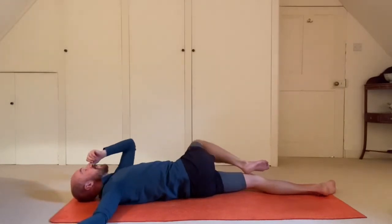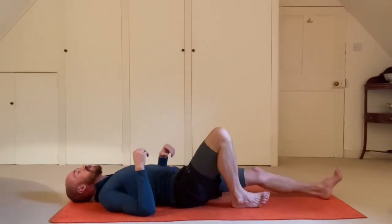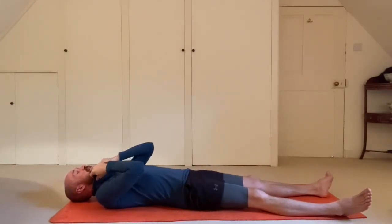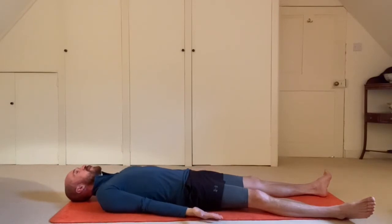Bring the right knee back to center and lie back for Shavasana. At the end of practice, we always finish in Shavasana. Lie back with arms by your side, palms face up, let the feet roll out to the sides, and close your eyes. Shavasana is this moment of deep rest, healing, and relaxation at the end of practice — it's where your body processes and integrates everything you've just experienced. Let the shoulders roll back, and you can let go of the ujjayi breath, allowing your body's natural breathing rhythm to return.